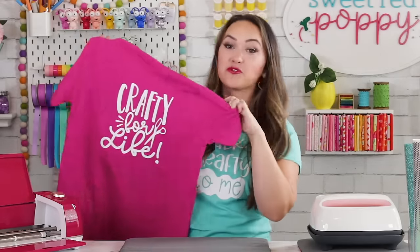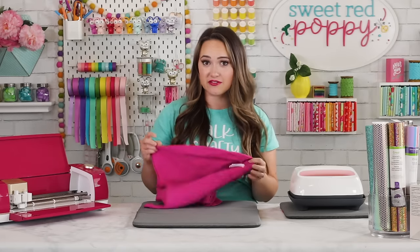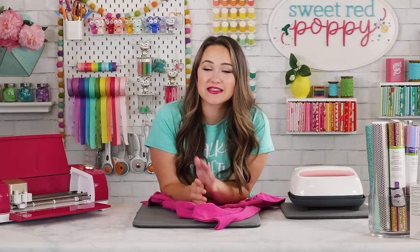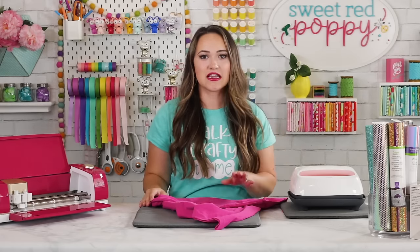Now we have this cute Crafty for Life t-shirt! To care for it, wait at least 24 hours before washing, turn it inside out, and tumble dry. It should last at least 50 washes before showing any signs of peeling or cracking. If your vinyl doesn't stick, use Cricut's recommended settings on a flat surface. If peeling persists, cover the design with the backing sheet and press again for 15 seconds, or retouch the back for an additional 10 seconds.